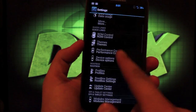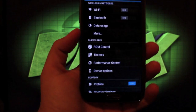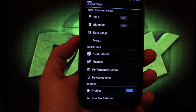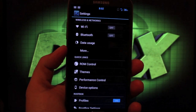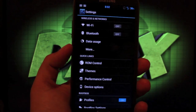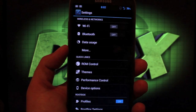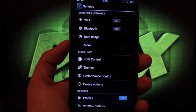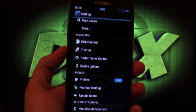One thing you'll notice is that there are no S Pen features here — no S Pen functionality, no TouchWiz functionality whatsoever. This is purely an AOSP ROM. That is one drawback: you miss out on TouchWiz features like multi-window, pop-up browser, S Pen functionality, and S Voice. But the trade-off is that you get lots of other features thanks to AOSP.